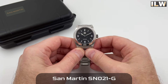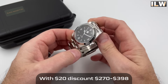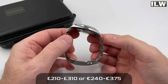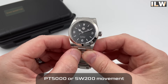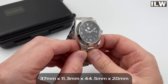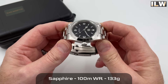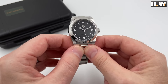Here it is then — the San Martin SN021. All the plastic has been removed. I've wound up the movement a touch, moved the hands out of the way, and resized it for my seven and a quarter inch wrist. Taking it outside for a quick wrist shot, but this is my first proper look. It's nice to see smaller-than-average watches coming out of AliExpress, and San Martin in particular — one of my absolute favorite brands. We've all been hankering for something a little smaller and a little different.